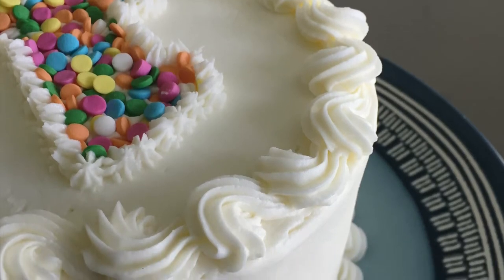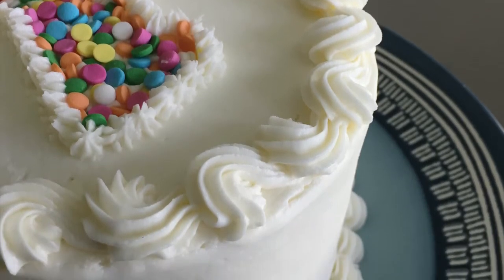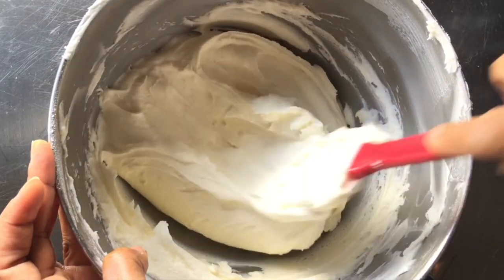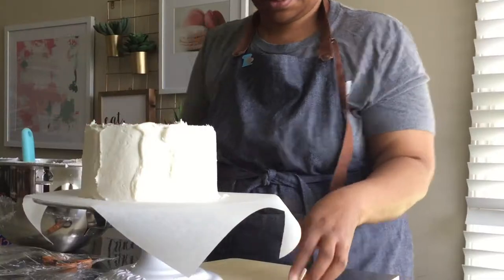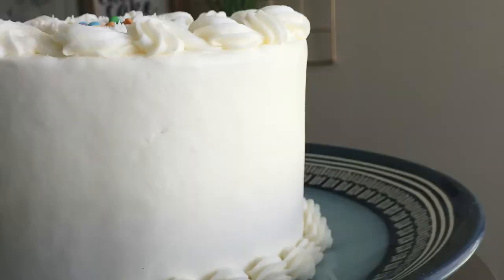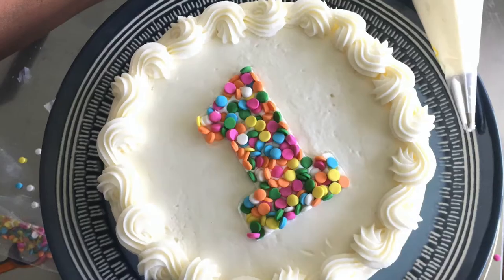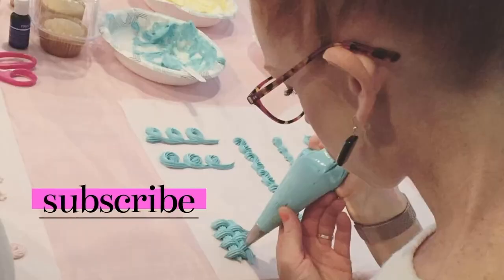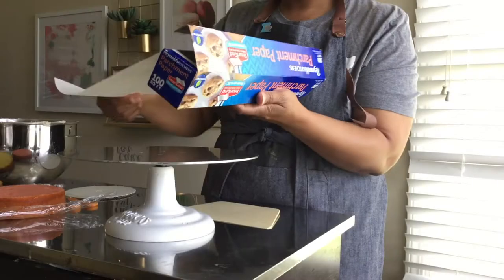Hey everyone! In this video I'm going to show you how to easily get sharp cake edges by icing your cake upside down. I'm going to be using Creamy American Style Buttercream and this icing smoother to create the perfect foundation for this cute and simple birthday cake, which will be decorated in a later video. If you're new here and want to improve your cake decorating skills, don't forget to subscribe and hit the bell to be notified when I upload more inspiring and practical cake decorating videos. So let's get started.